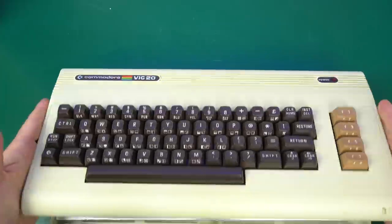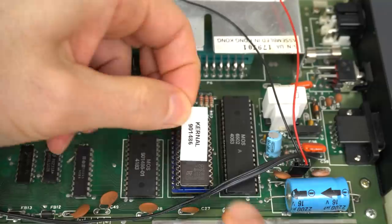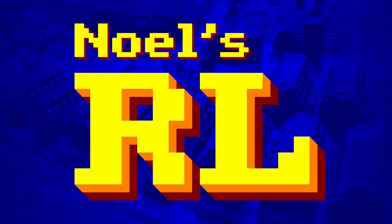After the last VIC-20 repair video, lots of questions came up: Is the ROM dead? What about that adapter? Is it spelled that way? So let's answer them today! Hello and welcome back to Noel's RetroLab. A couple of videos ago, I repaired a VIC-20 with a faulty kernel ROM, and I got some really good questions and suggestions in response to that video, so I'm going to address some of those today.